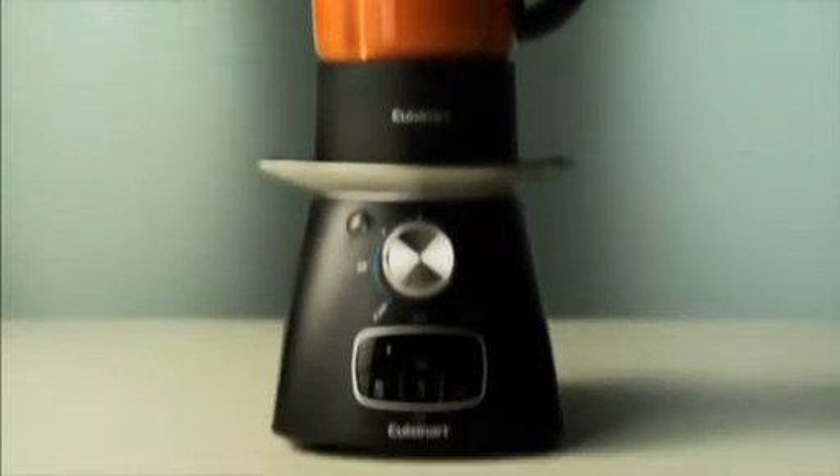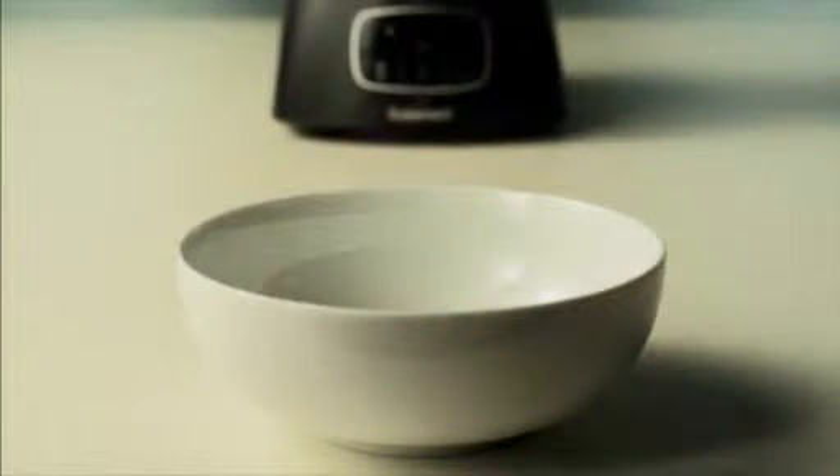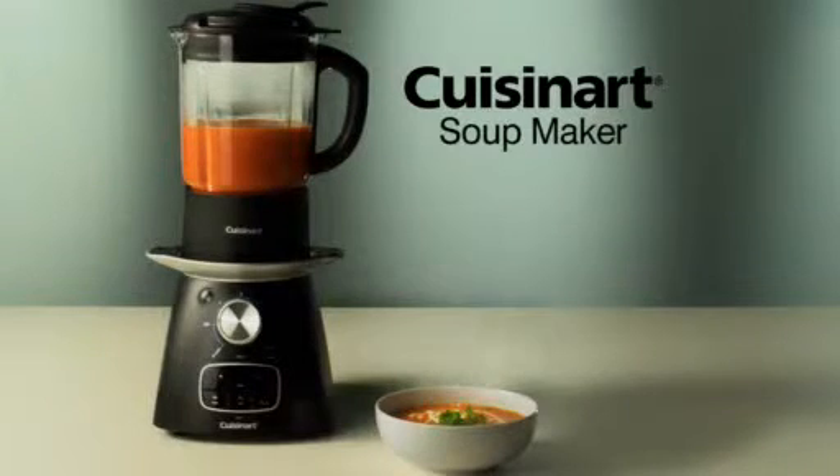Then you serve. Oh, you will need one of those. The new Cuisinart soup maker — homemade soup made easy.